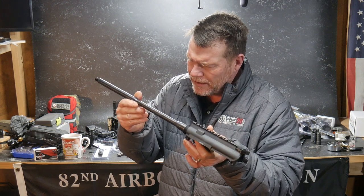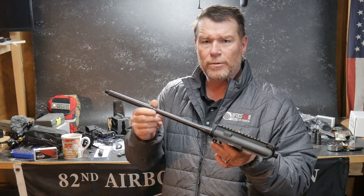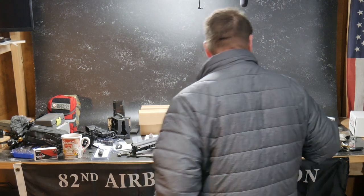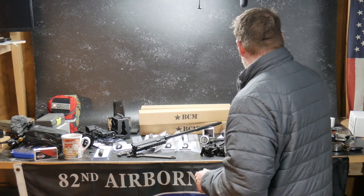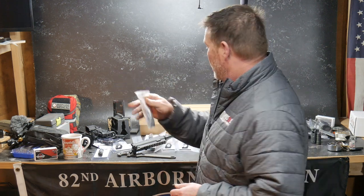We've got the Ballistic Advantage Military Profile barrel — this is their nitride, chrome moly. We'll put one together, do a full review, and I'll scope the barrel so you can see it. The buffer system is from Luth AR, and the parts kit is from Strike Industries — I feel like it's a little bit above mil-spec, and I love these things for the money. You're getting a lot of good products.